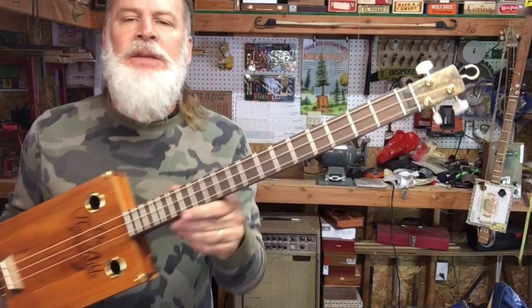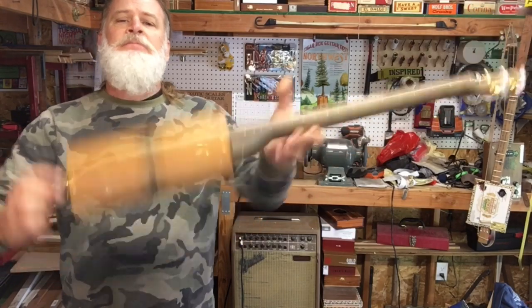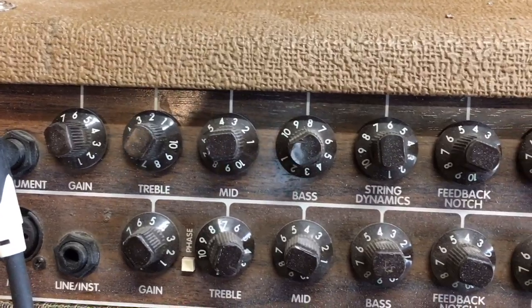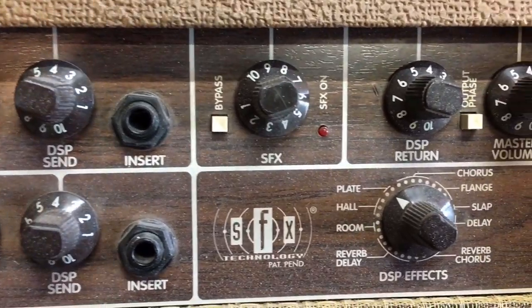All right ladies and gentlemen, I will leave you with that — the Bible box. Here are the settings on the amp that I was using. I was going through some plate reverb there.